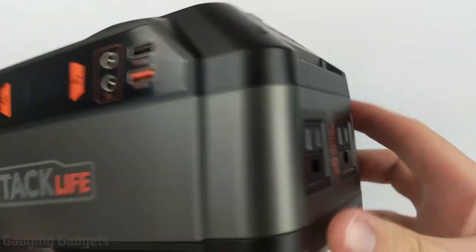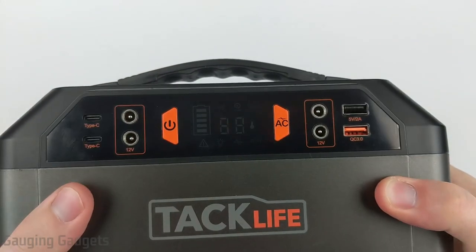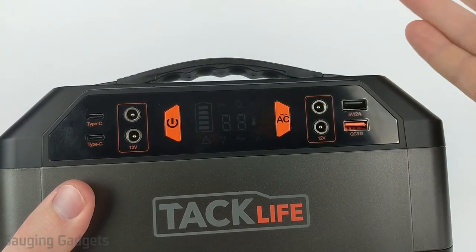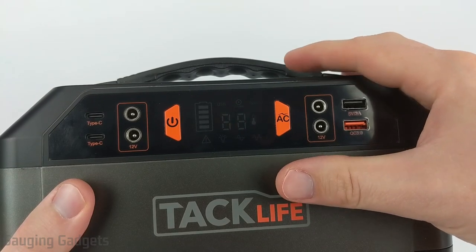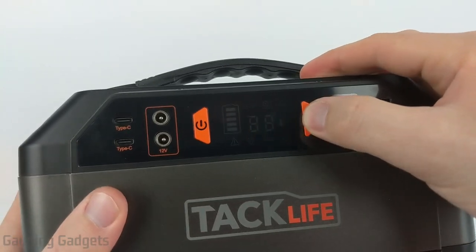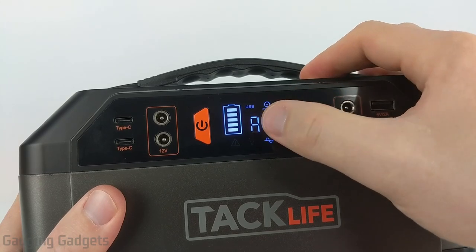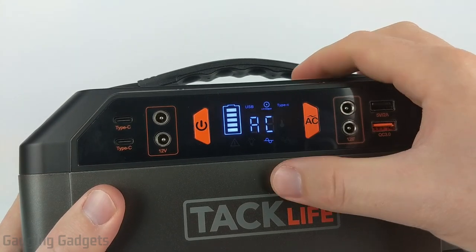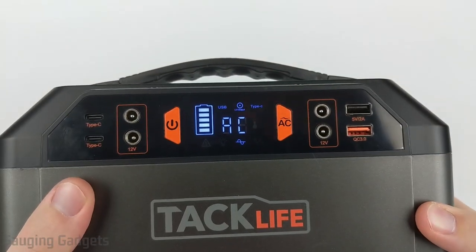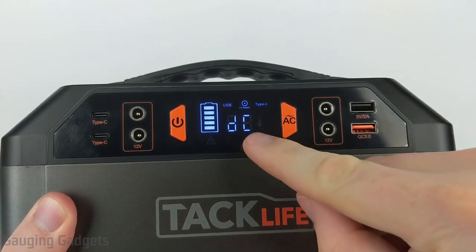To use the AC power — the two plugs that look just like the ones in your house — you have to turn on the AC converter. If you do that, you'll hear the fans kick on, because it uses a little bit of power, between five and seven watts per hour, to run the converter. Once it's on, you'll hear the fan and it will say AC. All the different outputs, including the AC outputs, are turned on and ready to use. You can turn it off again by selecting AC, and it'll switch back to DC.